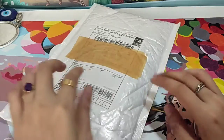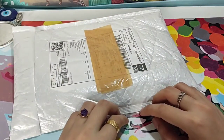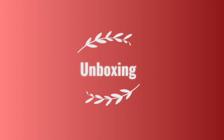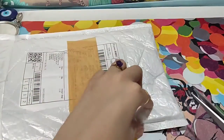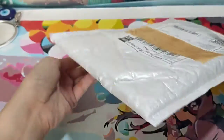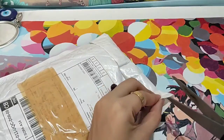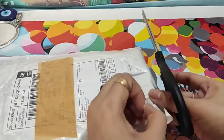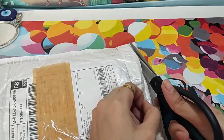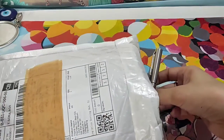First of all, I'm going to unbox this so that you may have an idea what kind of pen I purchased, alright? So I will unbox this now. I'm discovering where is a good spot to start opening, so I basically open in this area so that I won't accidentally cut the item itself.